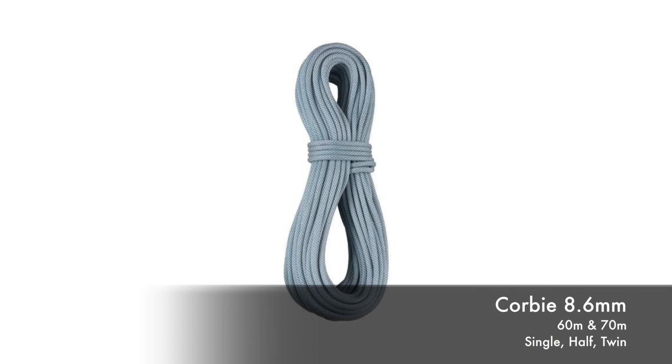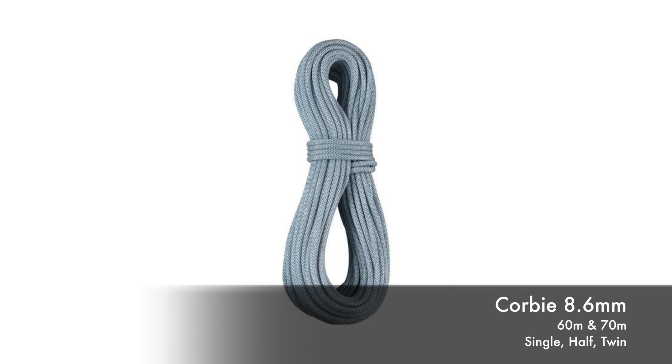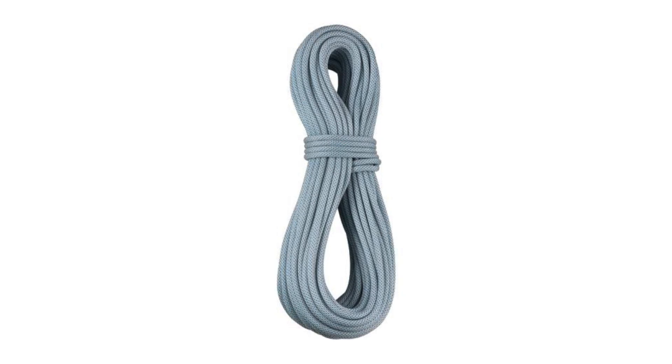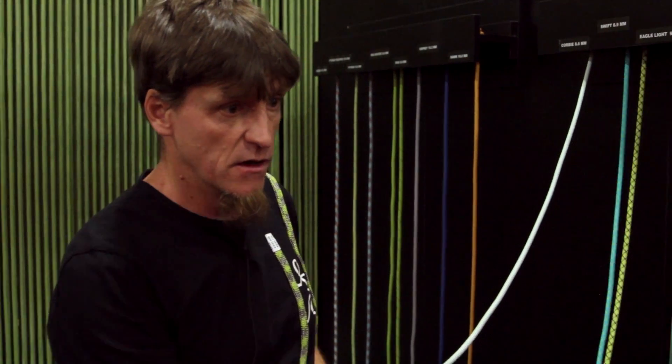The Corby 8.6 — the rope in the rope. The inner is braided, so we over-braid an inner. Reduced sheath proportion in order to achieve the goal of being the lightest one out there with a given diameter. Obviously this is a specialized tool which shouldn't be used for redpointing or workout — it's really for the one where every gram counts. Swift and Corby are both triple-rated: single, half, and twin. That makes it interesting for use in different purposes in alpine situations, with a party of three for example.